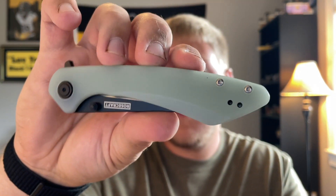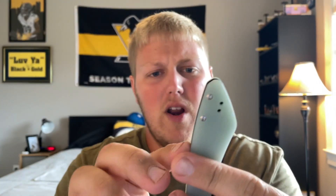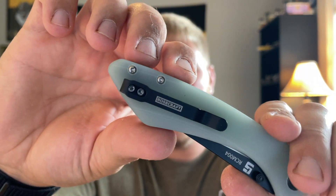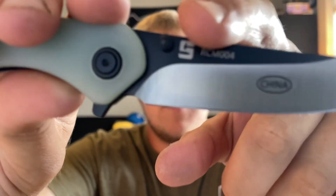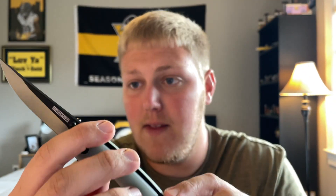Second up is the Jade Alenta. We're already over 10 minutes, so it comes in the bag. This is Jade G10. It has a flipper, thumb studs, and a loop-over style deep carry clip that doesn't go to the butt end of the knife. I kind of wish aesthetically they would have positioned it higher to reduce how much sticks out of pocket. It is reversible. The flipper action is not too bad.